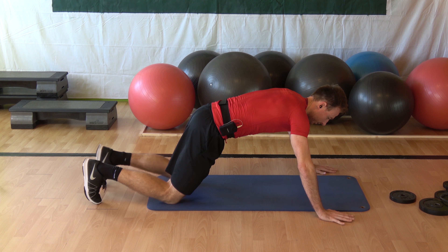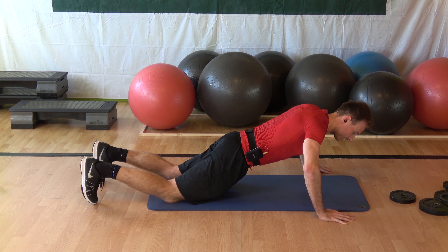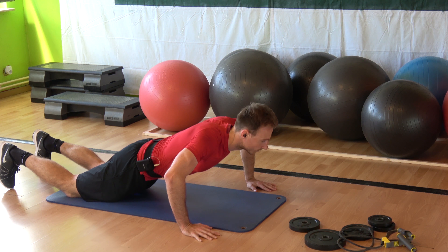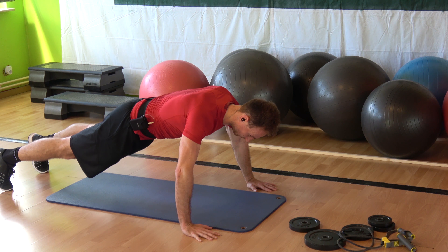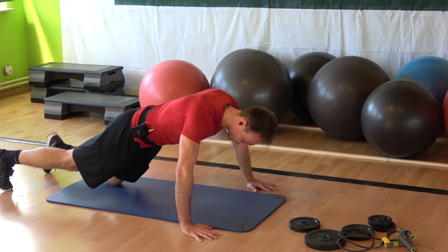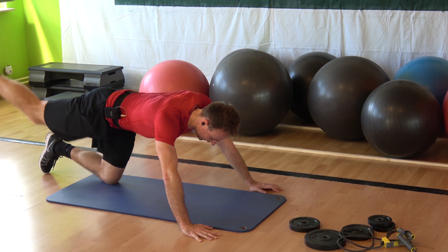Slow push-up — shoulders in line with elbows. Again, engage the abs, shoulders in line with elbows. If you want, try on your toes. Opposite knee to the elbow — in, in, out.